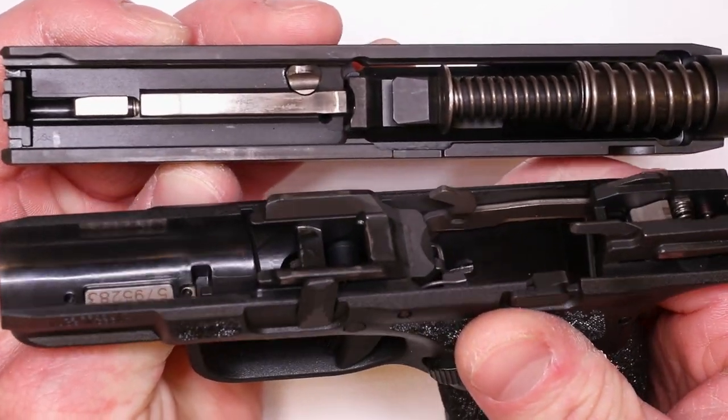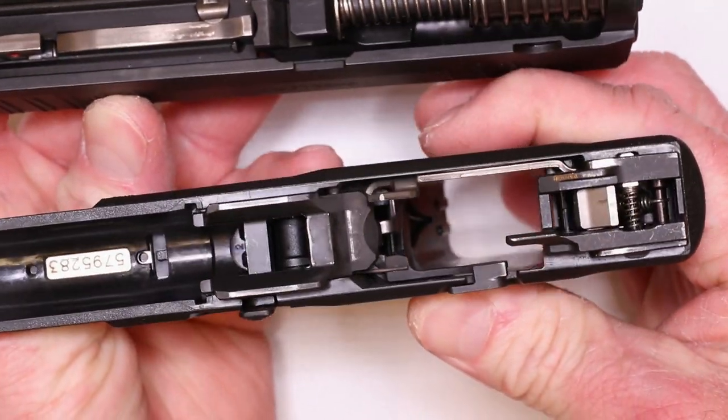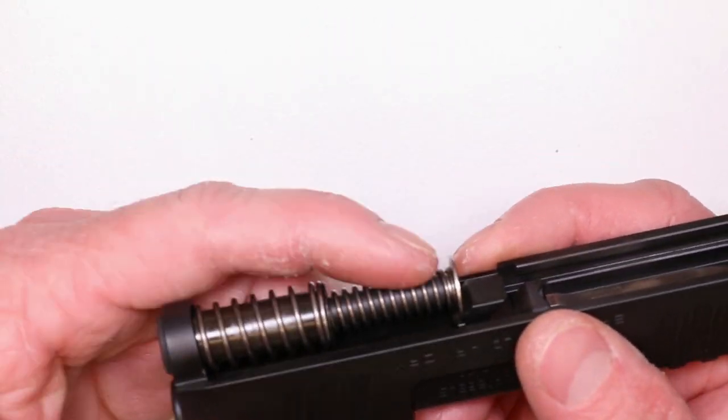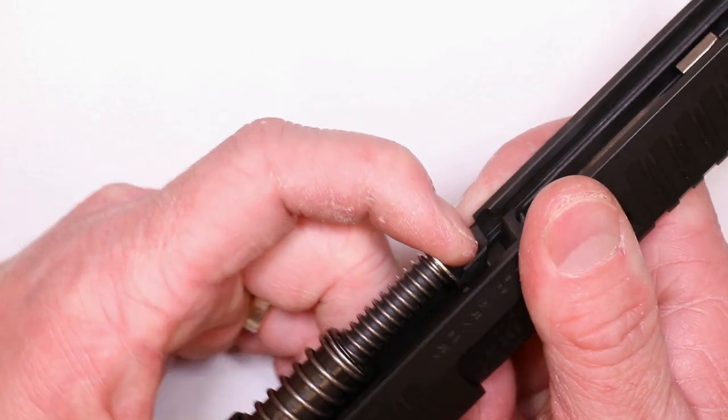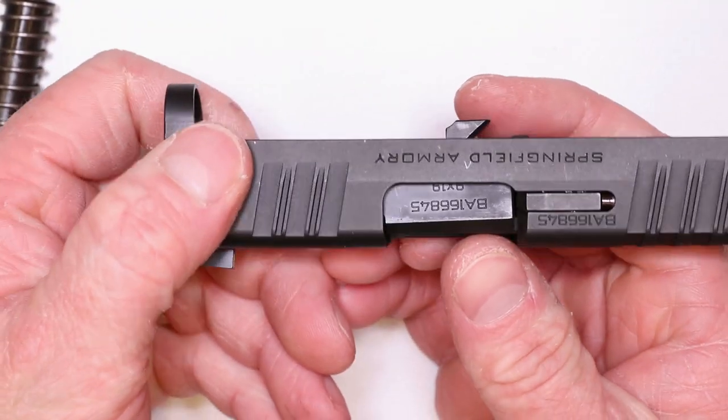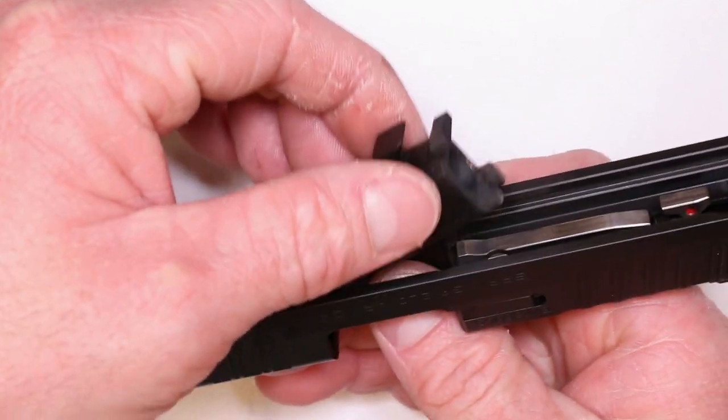Give you a close-up look at all the internals. Let's go ahead and jump into the slide real quick. So we just remove our recoil spring and guide rod right here. Our barrel — just push up on the barrel. Hops right out.